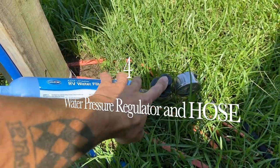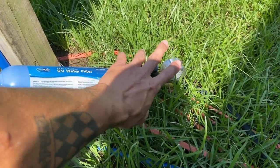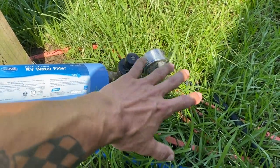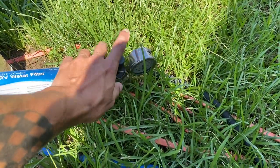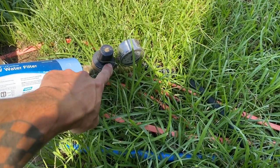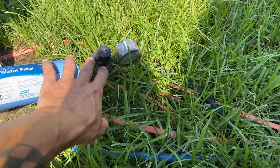The next need for your RV is right here — a water pressure regulator. You have to have it. If you don't have this thing, you put your RV at such a high risk; without it, you can blow out the lines. This one is adjustable — I can adjust the pressure on this. There are also inline ones that are much shorter and cheaper, but they break all the time.